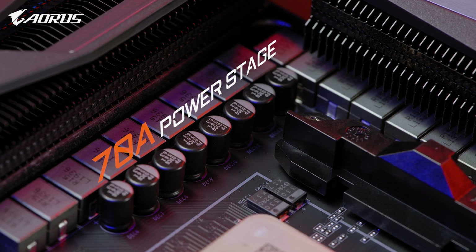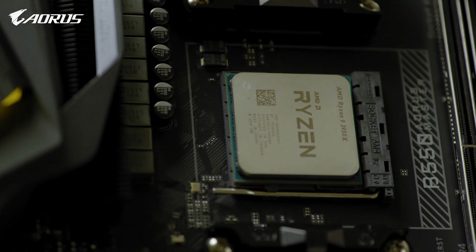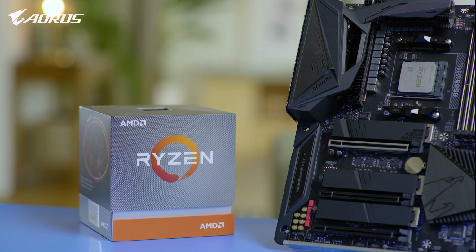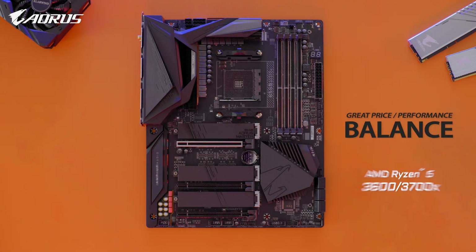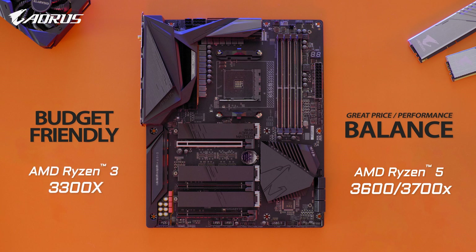This is amazing as it shares the same power design as our AM4 motherboard flagship, the X570 AORUS Extreme. It means it could fully support Ryzen 3000 series processors, even the flagship model like the 3950X. For those looking for a balance between price and performance, I'd recommend the Ryzen 5 3600 or 3700X. If you're on a budget, consider the Ryzen 3 3300X, which has been widely regarded as one of the best budget gaming processors on the market.